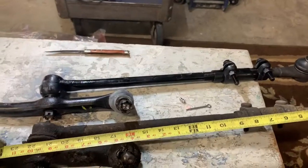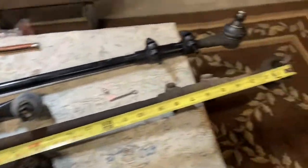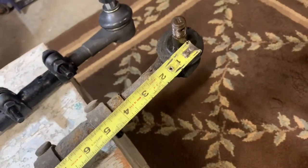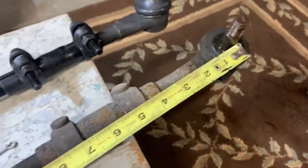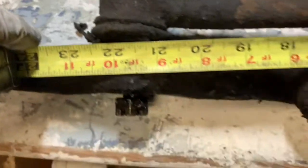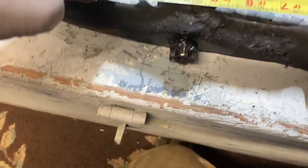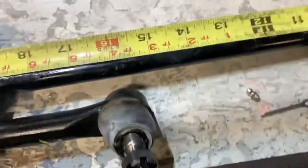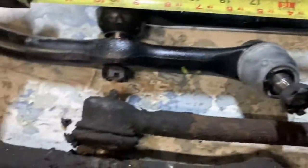To measure these and make sure I get the right size, I measured from the center of the shaft straight up and down on the tie rod end all the way to the center of the inner tie rod end — it's 21 inches. The other one I put together is measuring 21 and a half inches.